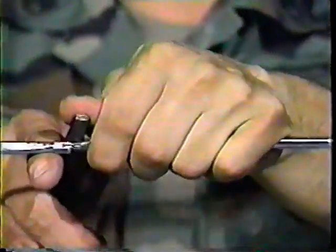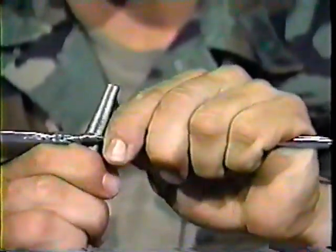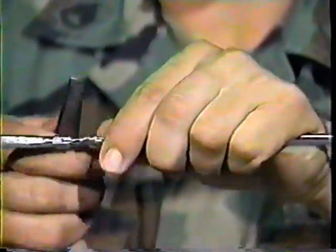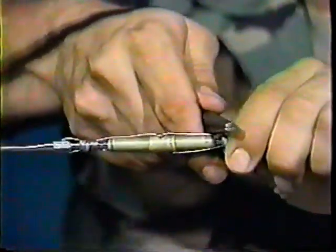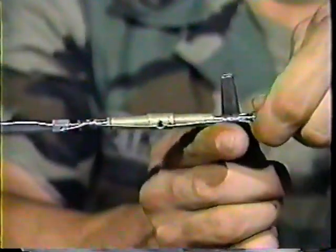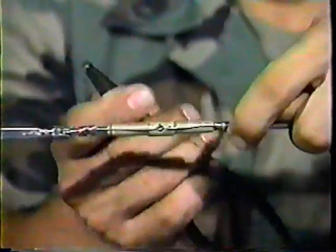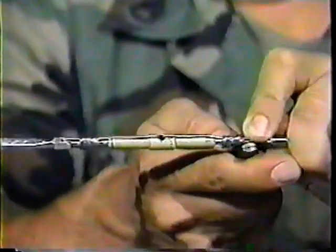After each wire is completely wrapped, press the loose ends out of the way to prevent them from catching on any objects. Safetying with lock wire is never a simple task to be taken lightly. There are choices.